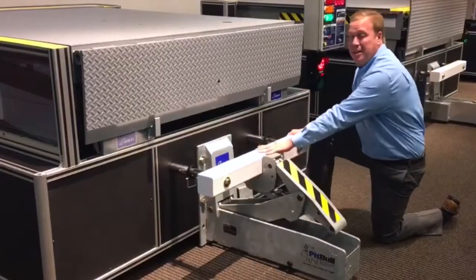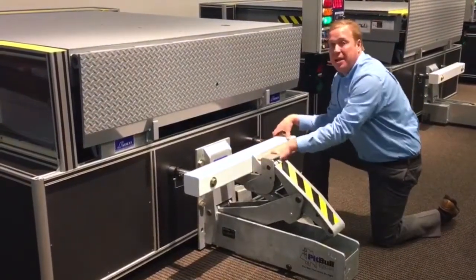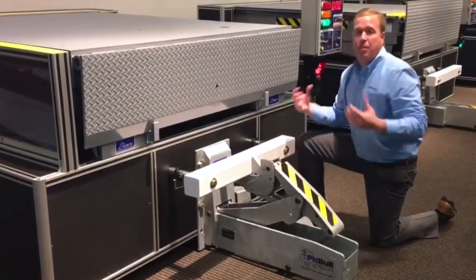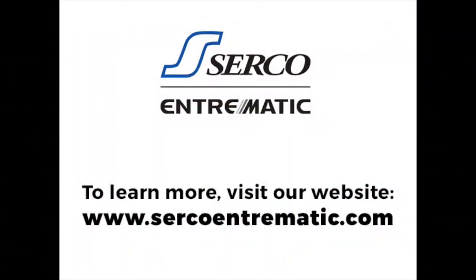Additionally, the ICC bar keeps it nice and tight with this secondary locking feature right there, making sure your trailer is nice and secure. It's going to keep all the people on your loading dock nice and safe.